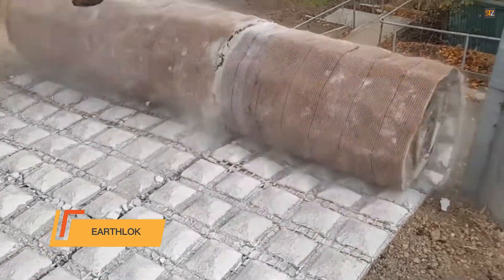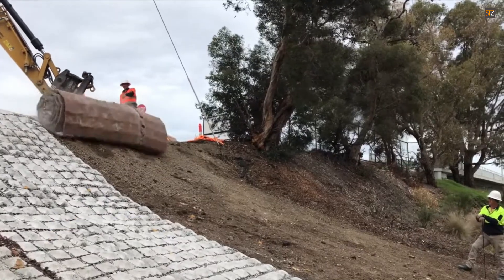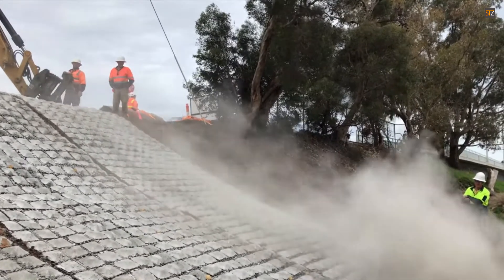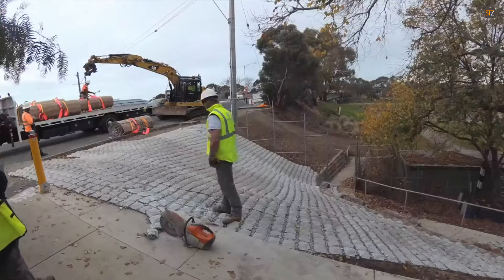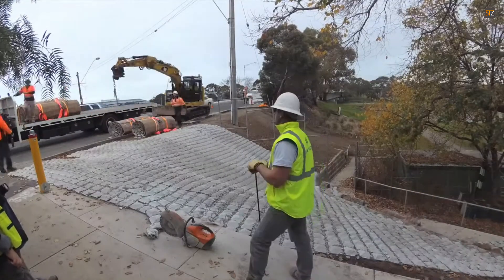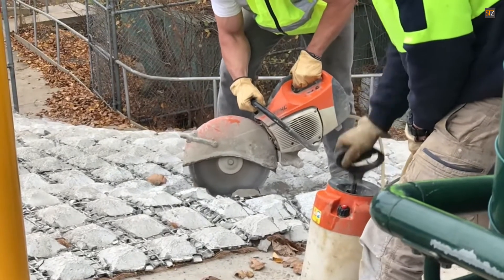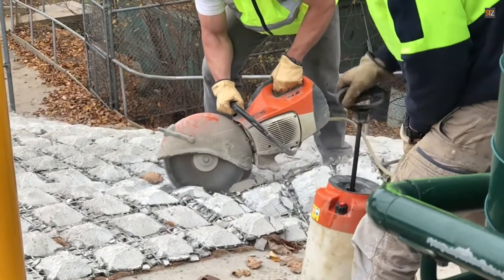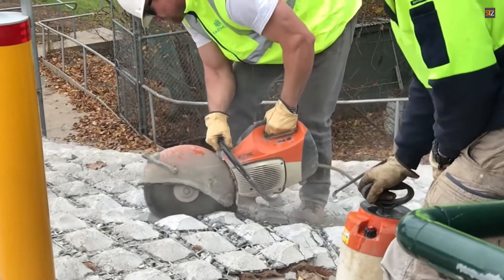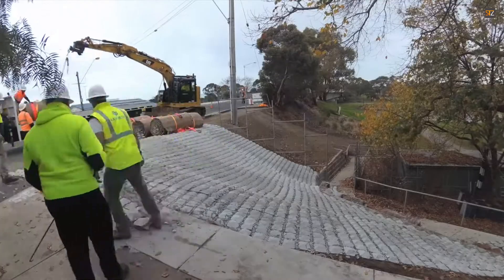EarthLock achieves superior slope stabilization with EarthLock Slope, a high-performance prefabricated system that effectively locks soil in place. This innovative solution features interlocking reinforced concrete mats that create a strong, continuous surface, ideal for managing sloped terrain and preventing costly erosion. Thanks to its construction with natural reinforcing materials, the system offers quick and easy installation and requires very little maintenance. The mat's unique design allows for a customized finish, as the voids can be filled with natural stone or soil to create a more natural, vegetated look.